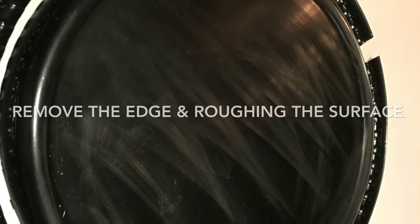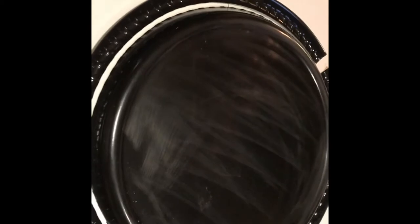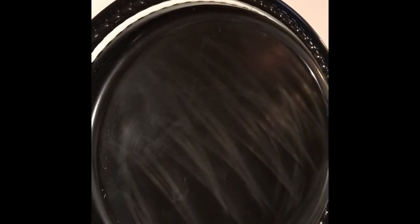The first thing is to sand the surface, and then we're going to cut out the edge of the platter. And if I didn't mention, this is a Dollar Tree platter. I'm going to remove that edge and start sanding. Now make sure that you sand the complete surface and also on the edge that you see there.